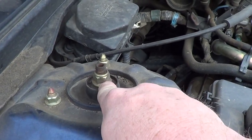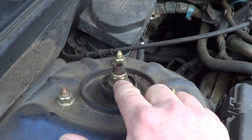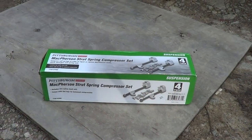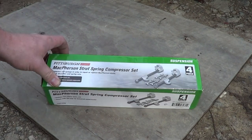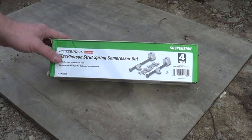Once you get it all loose, there's an Allen wrench inside this hole — I'll tell you the size as soon as I figure it out. You've got to put an Allen wrench in here and then loosen this. This is my trusty spring compressor set I got from Harbor Freight Tools for $14, and hopefully it'll work.